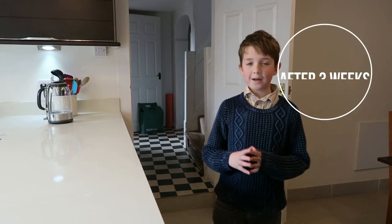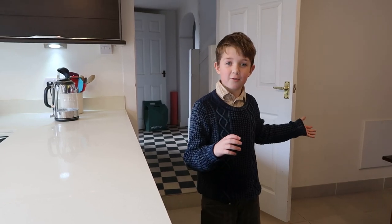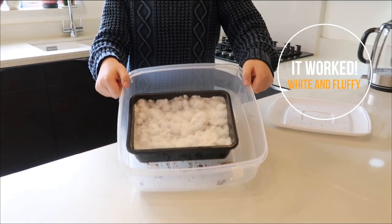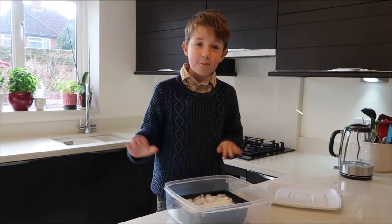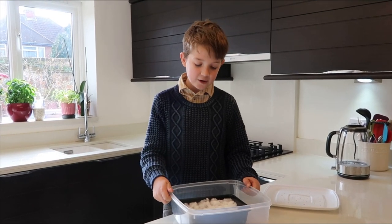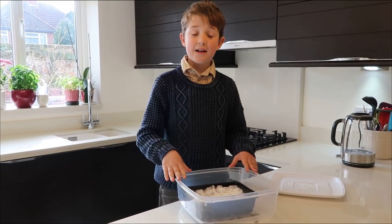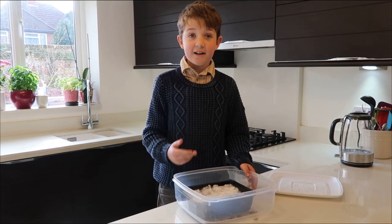We're back after three weeks to see how the mushrooms have been growing. We certainly found a dark room. Now as you can see it's very fluffy and white — that is what should be happening to your mushrooms. If it's greenish and not pure white, you might have done something wrong, so you can use the other half of the packet left over from the last video. Now that the mycelium is completely white, you have to leave it out in daylight so that it can actually turn into mushrooms.